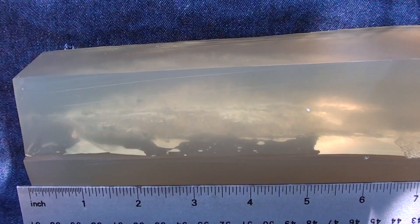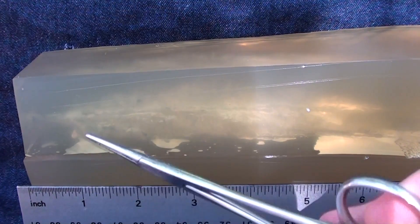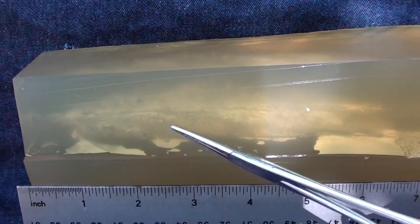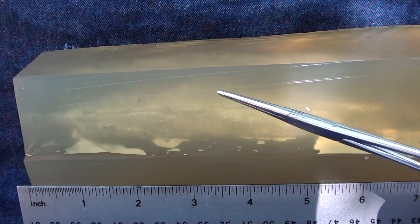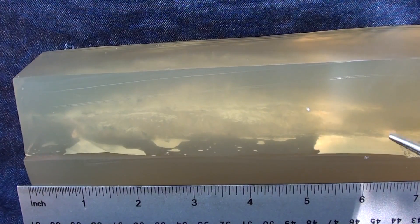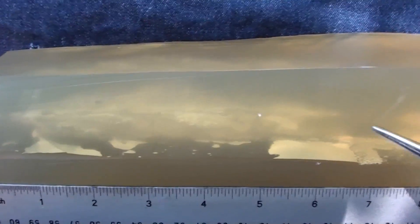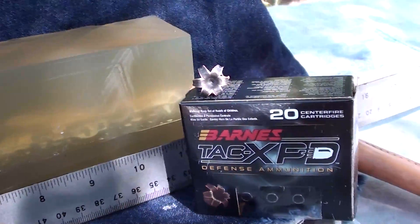Here's the side cut of that Barnes TAC XPD 115 grain. It develops expansion pretty nicely, right around just before one inch, then massive expansion — that solid copper round is tearing it up in there. Pretty massive wound track width-wise across the top, but it's short-lived in terms of distance. Looks like all the trauma happened about six to six and three-quarter inches in, and then it streamlined down to its resting spot.